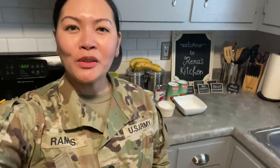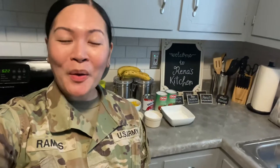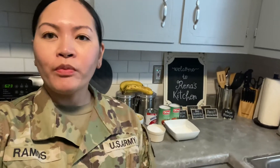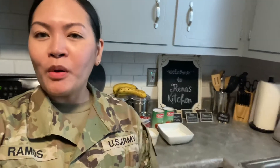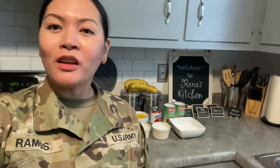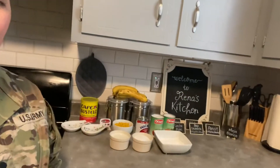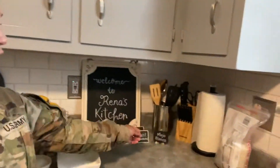Hello guys, welcome back to my channel. For those of you who don't know me, my name is Specialist Ramus, also known as Reena. Today I'm going to be making a cooking video, which is different from my previous videos where I showed you how to pierce your ears or where to find affordable contact lenses. Today I'm going to show you how to make maja blanca, so here we go.